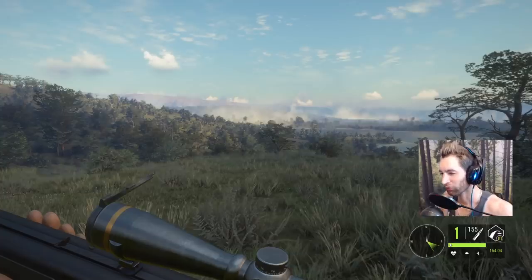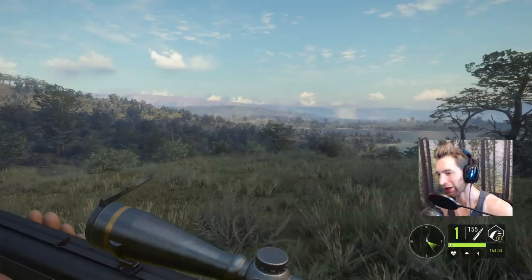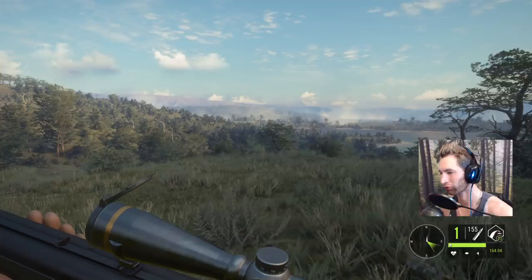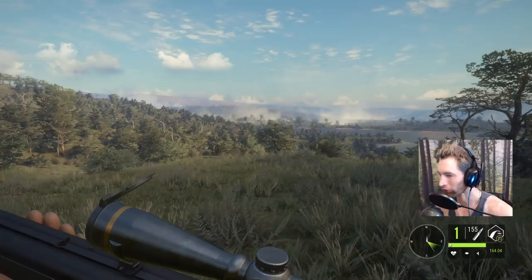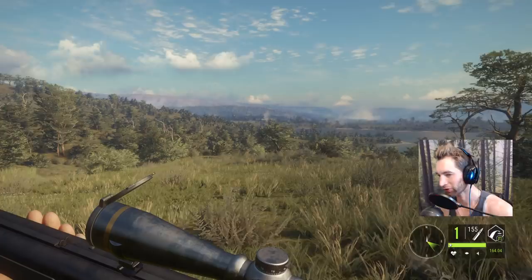Hey guys, welcome back to another beautiful day out on Call of the Wild. It's 75 degrees and sunny so I'm wearing a tank top. Today I want to try and find some water buffalo. In the past, getting a diamond water buffalo was one of the toughest diamonds because you had to get a perfect spinal cord, brain, or heart shot. Now we should be able to get a double lung or single lung. We have a 9.3x74R, the Hawk Edge bow, and I'll bring the 6.5 in case we see any mule deer.